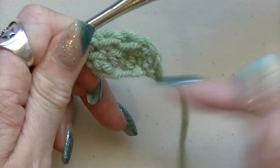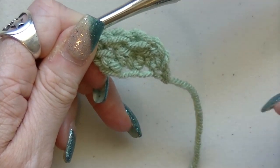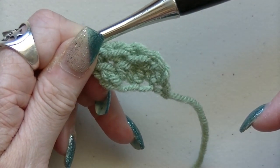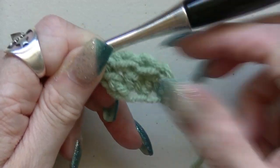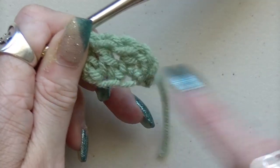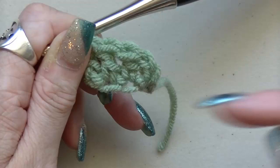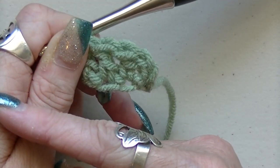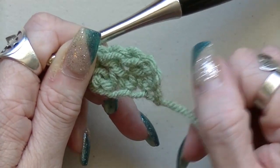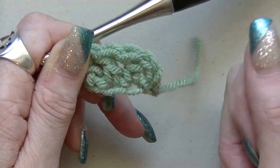So now you're going to do the whole length of the amount — the measurement that you need for your bottom row. Then I'll meet you back here. If you're doing just the chain, do your length of chain and then go back the other way and do double crochets all the way across. Then you'll be exactly where we are — it's just two steps instead of one. I will be back when you're finished.